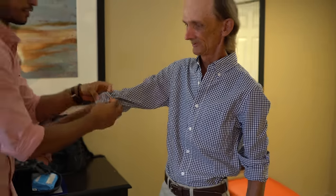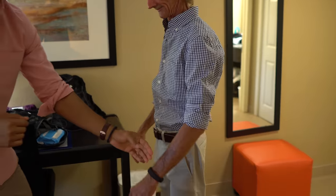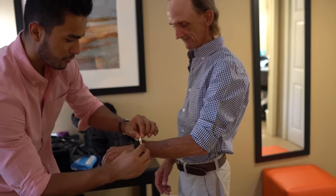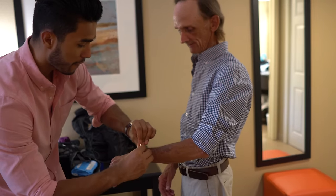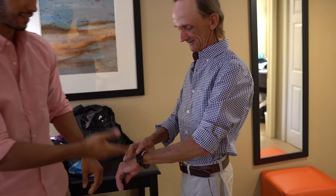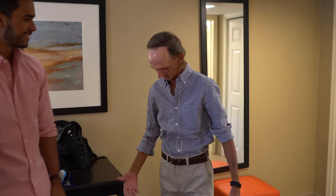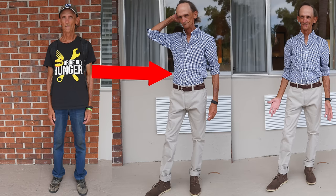You need one more thing — a good accessory, a nice bracelet. This one is from our sponsor Rose Gold and Black — it's my favorite bracelet. Look at that. Wow, ten times better! How do you feel? Thank you — you look awesome, Clay! I feel awesome.